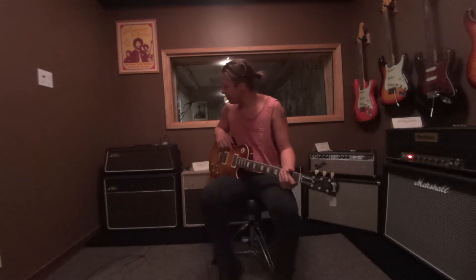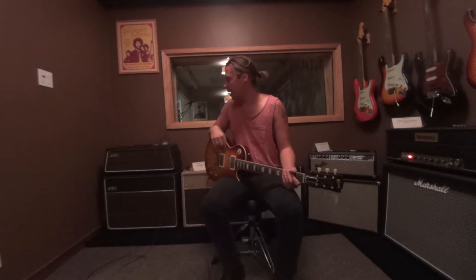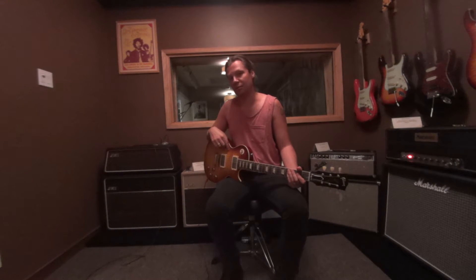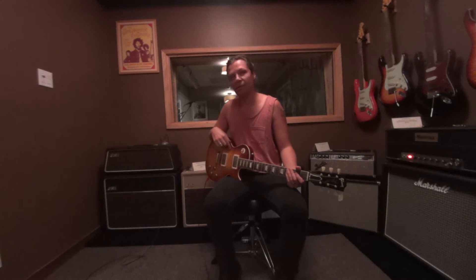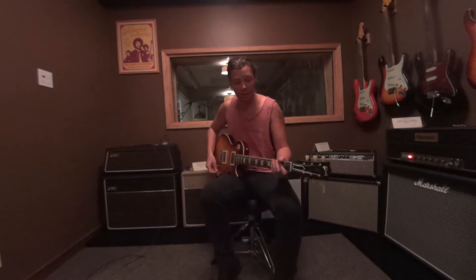Hi, this is Owen Barry here at LA Vintage Gear. Right now we're demoing a JMI AC30 top boost piggyback — that's the head and cab. It looks really cool and it sounds even better than it looks.